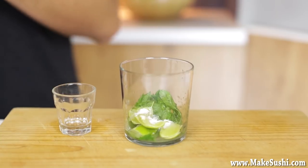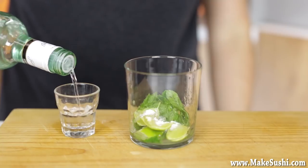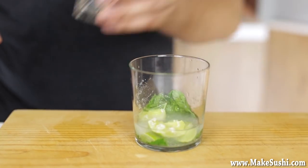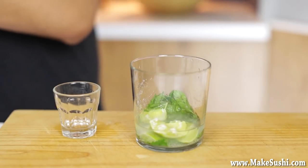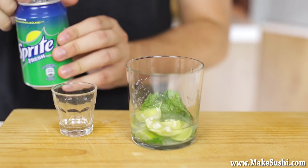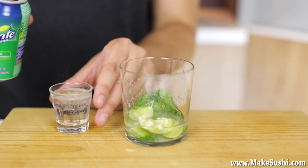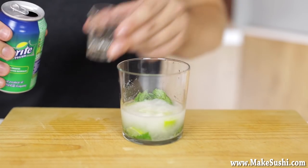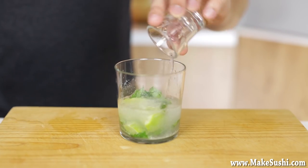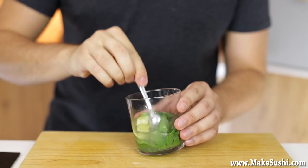Now add 30ml of white rum — Bacardi in this case, about one shot. The recipe calls for 60ml of soda, but I'm substituting that with 60ml of Sprite because it gives a lot more flavor into your mojito and I love the way it tastes. That's just two shot glasses worth. Now mix this until the calcium lactate and the sugar dissolve into the liquid.